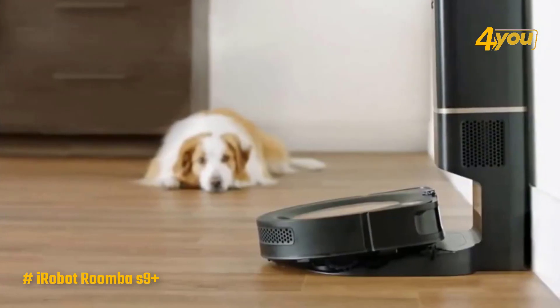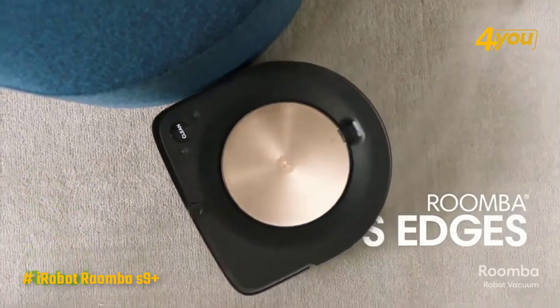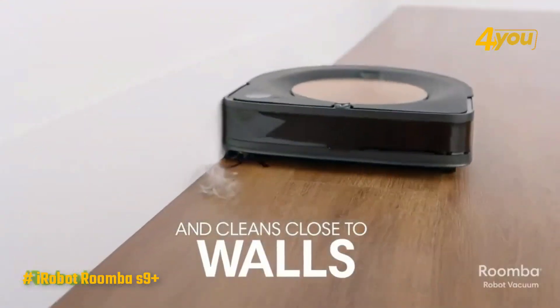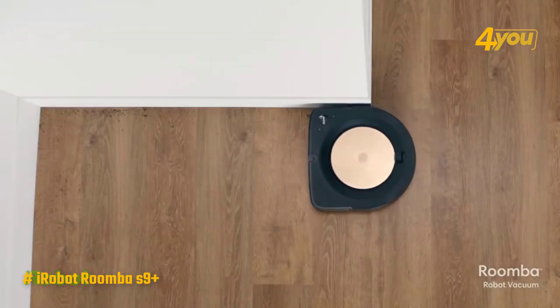In short, with the iRobot app experience being the same across all Roombas, the S9 Plus stands out for its subtle premium features like its elegant design, elegant-looking clean base, superior cleaning intelligence, and top-of-the-line suction power.